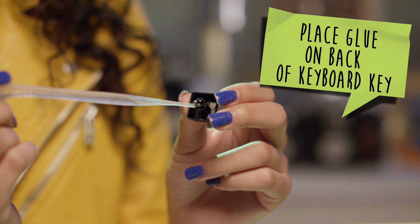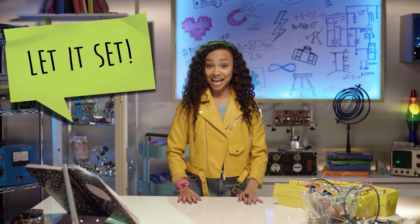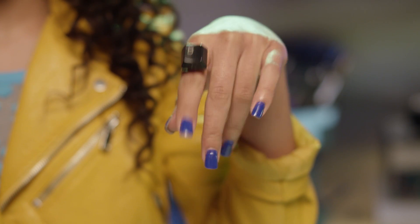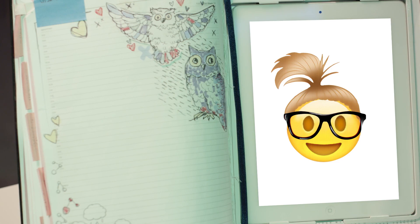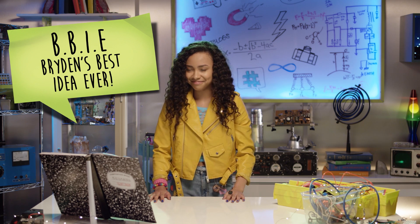First, place glue on the back of the keyboard key. Next, attach the keyboard key to a ring. Let it set, then bam — keyboard ring! B for BBIE: Big, Beautiful Industrial Electronics. Bryden's best idea ever! Oh yeah! That totes makes sense!